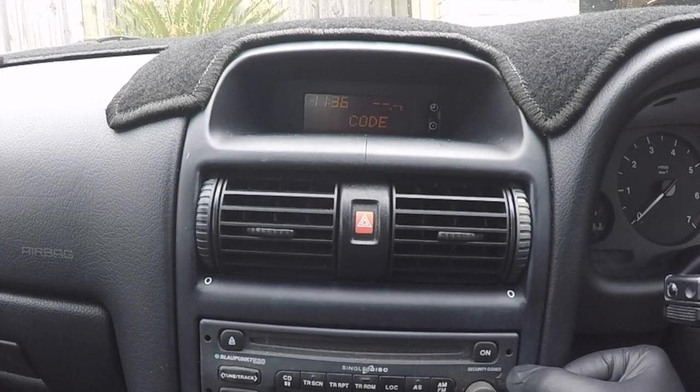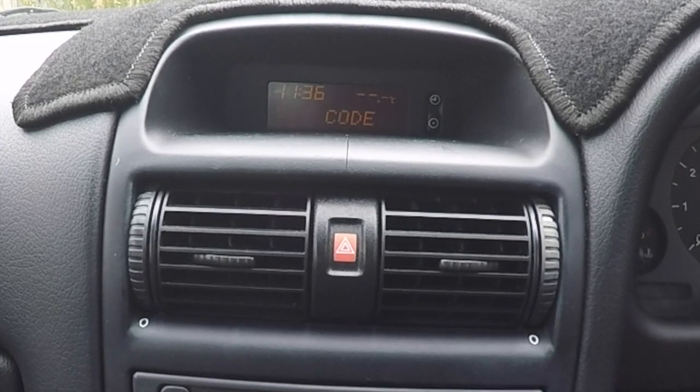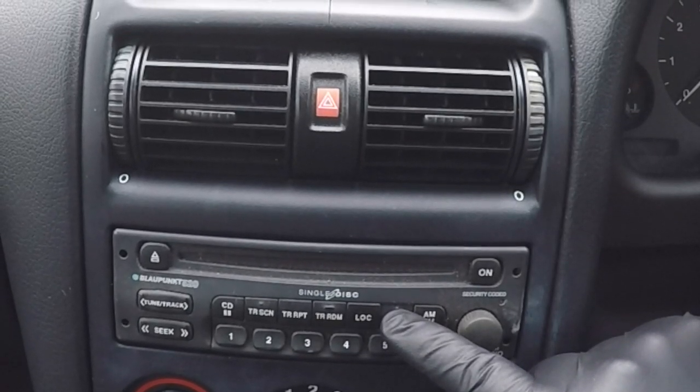To begin, make sure you turn the radio on and you'll see the word 'code' pop up in the top display screen. The next step will be to press and hold down the AS button for around about two seconds.